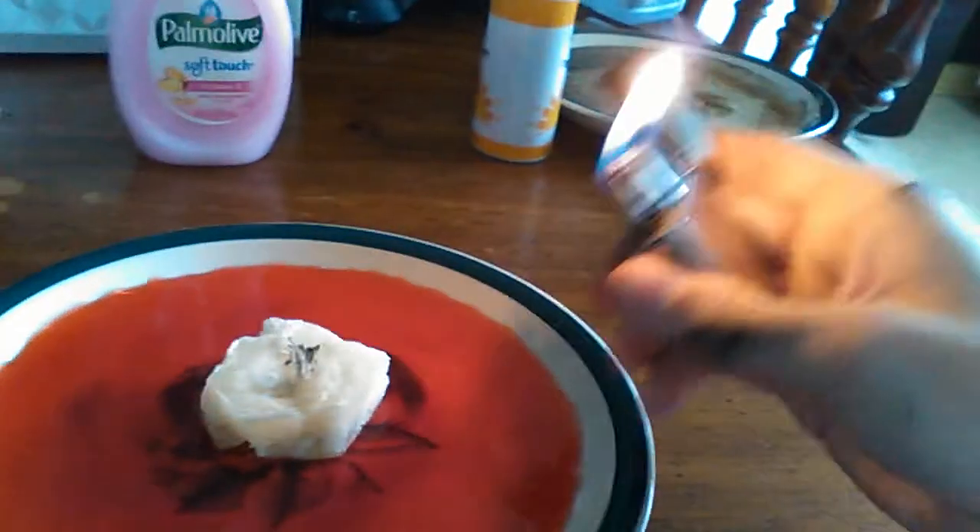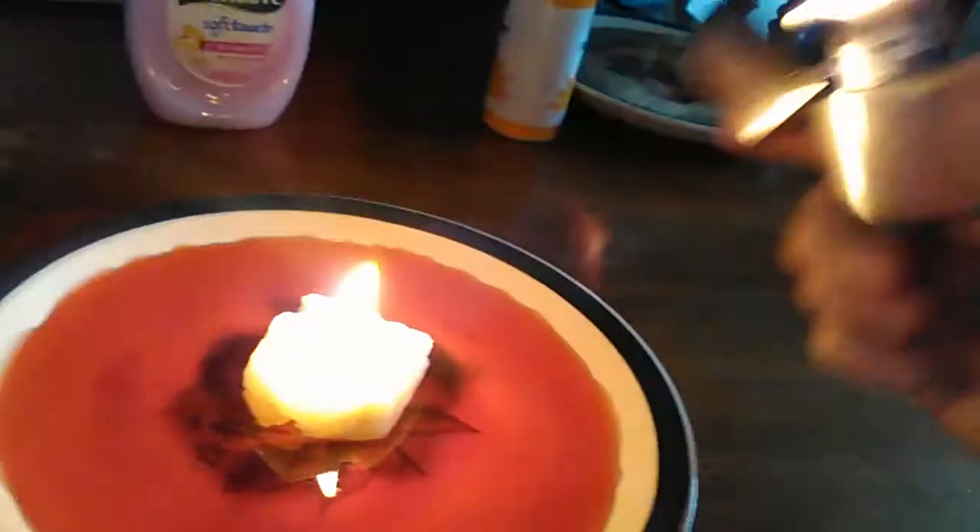The food coloring is just so you can see what's happening — you don't have to use it. Let's get a lighter to light the candle. It sucks the water up right into it — you can see it just sucked the water up into the glass, and then extinguished the flame.